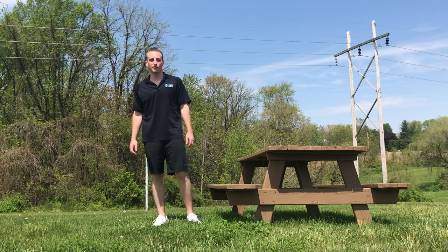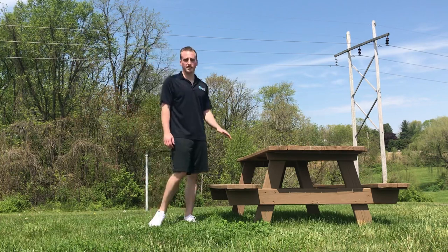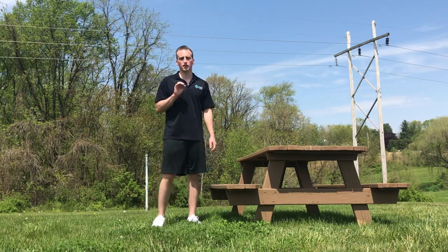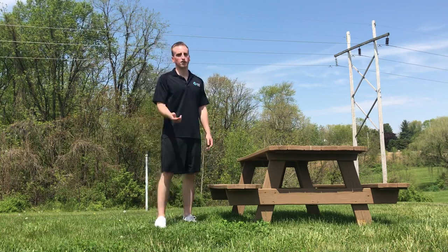Hey guys, Alex here from Corporate Fitness Works. In this video today I'm going to be showing you five exercises that you can do at a bench or a picnic table and then you can get outside and enjoy the weather. I'm going to be showing each exercise and I'm going to give you the amount of reps for each exercise. So write them down on a piece of paper or on your phone and then take it with you when you go outside.